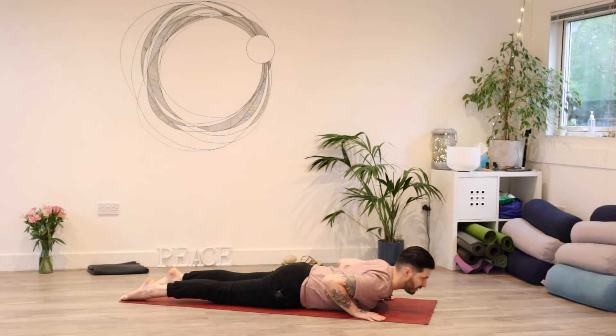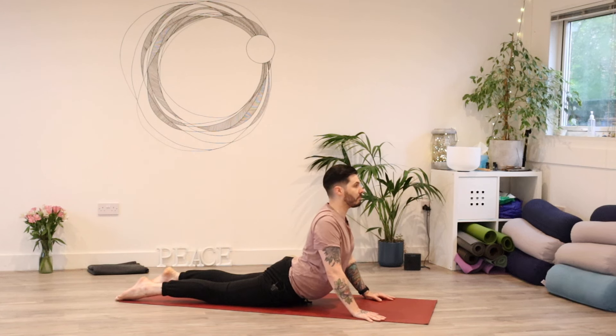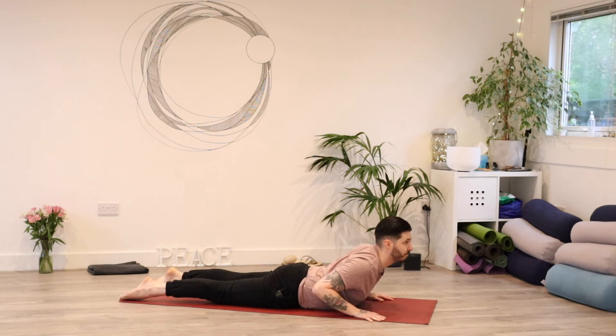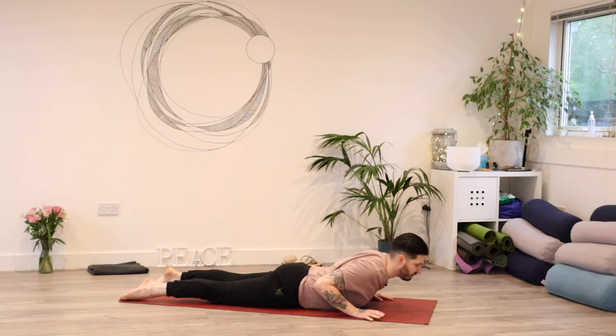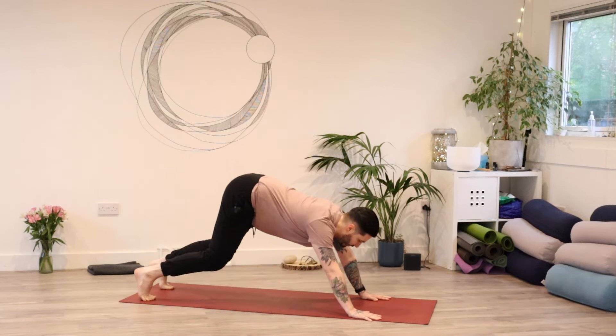Come up two more times just like that — squeeze everything in, lift everything up and forward. Big exhale to lower. One last time, big inhale to lift up, big exhale to lower. Then tuck the toes, come up through the knees, and come into downward dog — so lift the hips and push down through the hands. Maybe have a soft bend through the knees here.